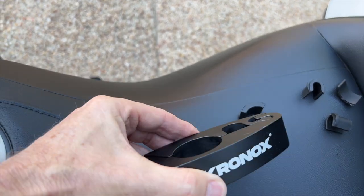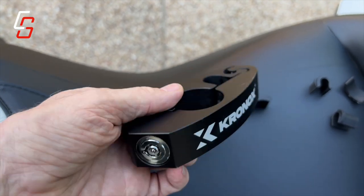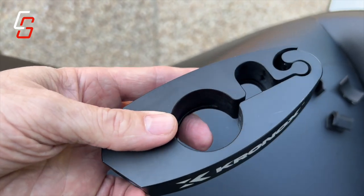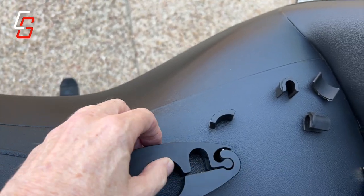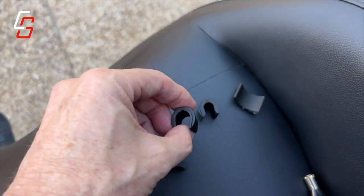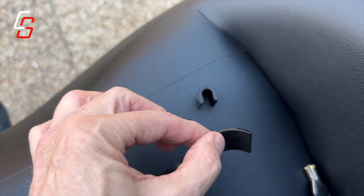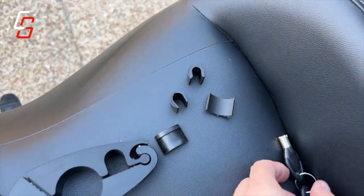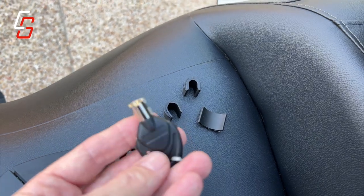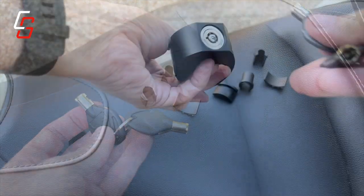Today I'm checking out this security lock from Chronox. It's super heavy duty — you don't really need it on a Gold Wing, but a lot of you have other motorcycles that don't have a lot of security. It comes with all kinds of different rubber spacers in case you have various diameter handlebars or brake levers that you need to secure. It also comes with two keys.